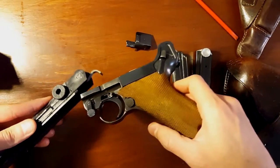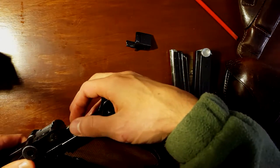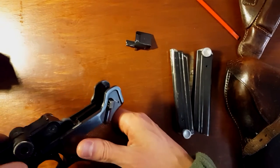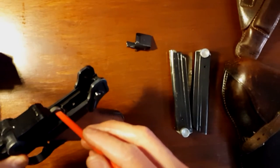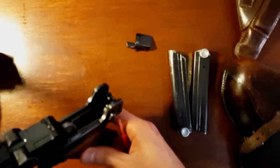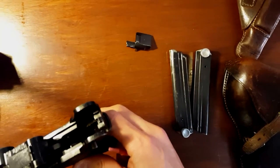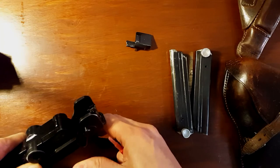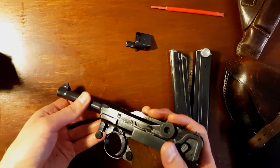Just wanted to show you some of these toys that I have. Something to consider if you've never field stripped a Luger is this little lever here — you want to make sure that that falls in. There's like a fork in there. You want to make sure that falls in there, or else you're going to have a pain to put your Luger back together.